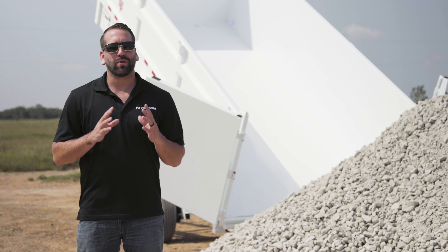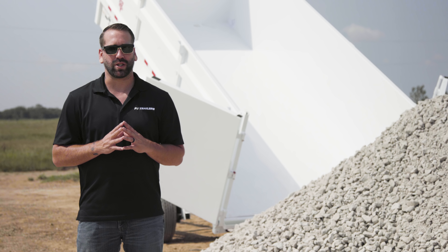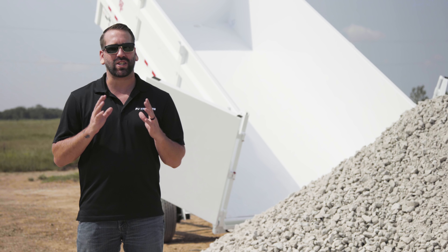Before you extend the bed, check for power lines or other overhead obstructions or hazards. Be sure to position yourself in a safe location that is clear of the dump bed.